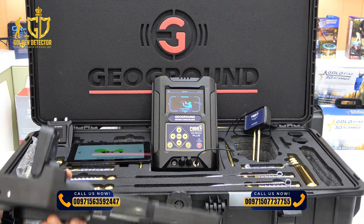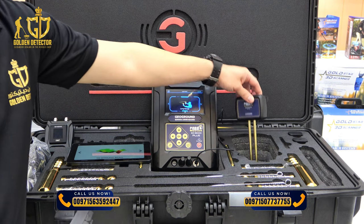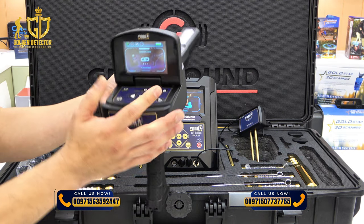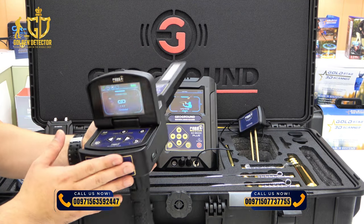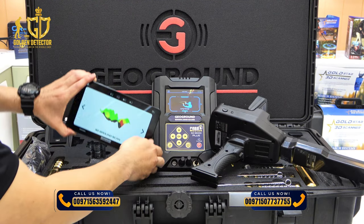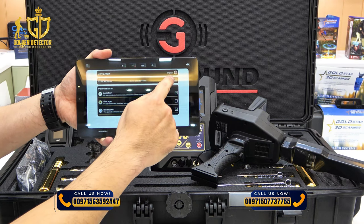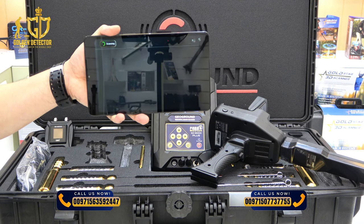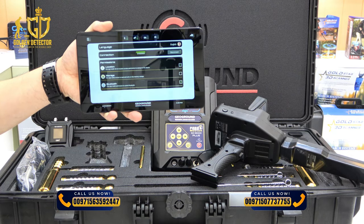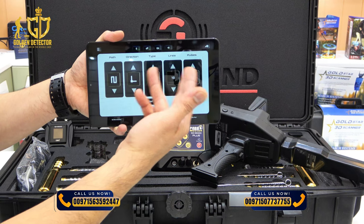Now we're going to use the 3D Ground Scan Search System on the Cobra GX-8000+. Turn on the main unit and connect the geo unit and both antennas. You need the tablet with the 3D analyzer software and the main unit to scan the ground. On the tablet, connect it with the main unit, then set the path, direction, type, lines, and pulses.